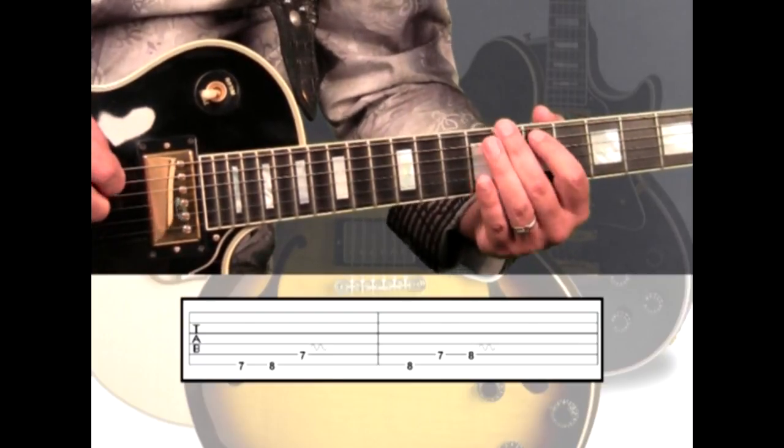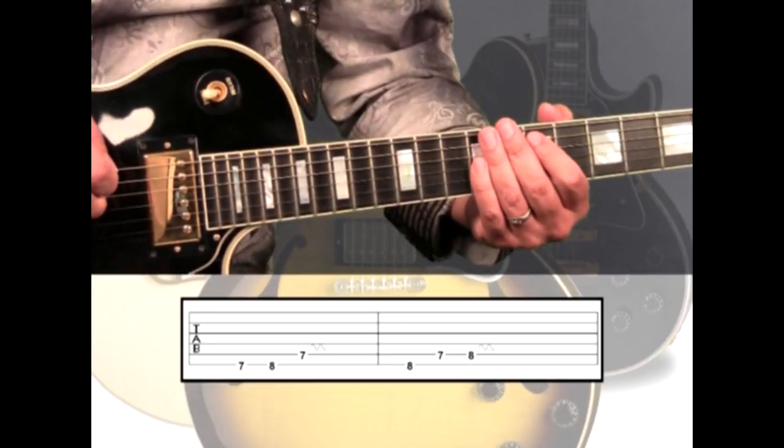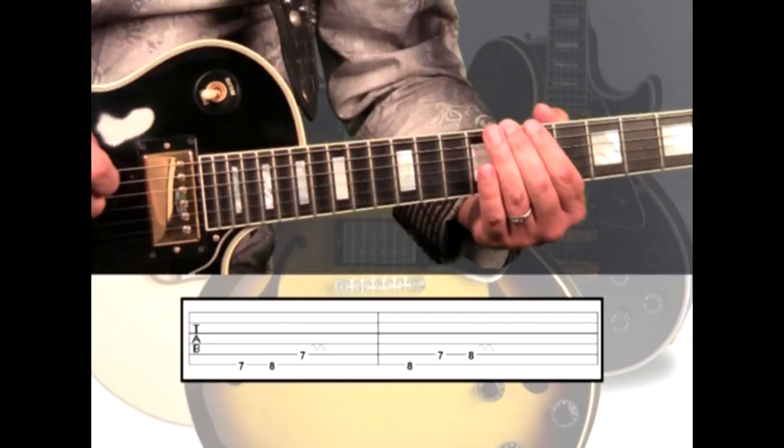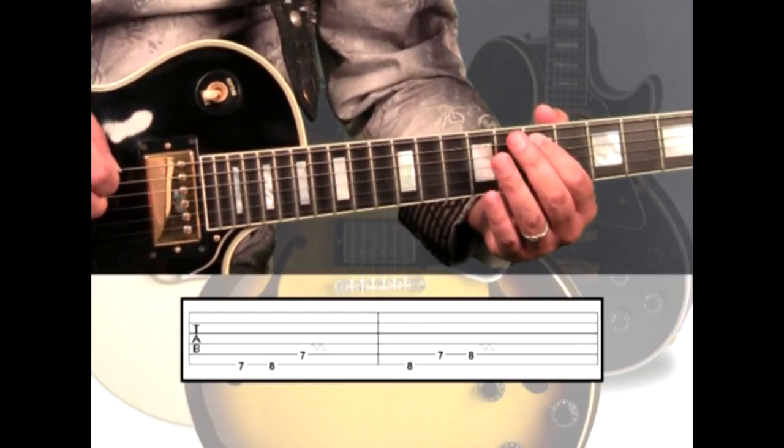1, 2, 3, 4. Over the F5 chord, we'll blend with the 6th string 8th fret, to the 5th string 7th for contrast, to the 8th fret for a blend.